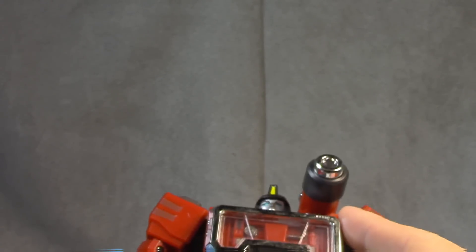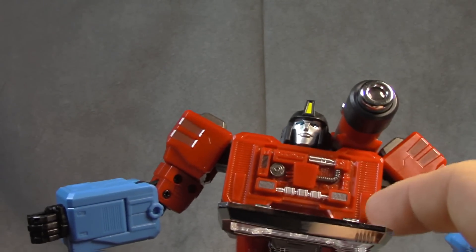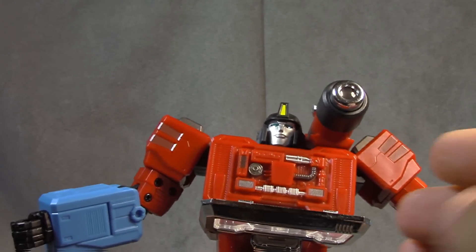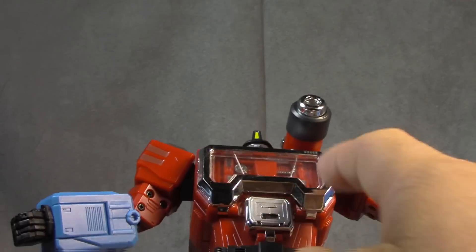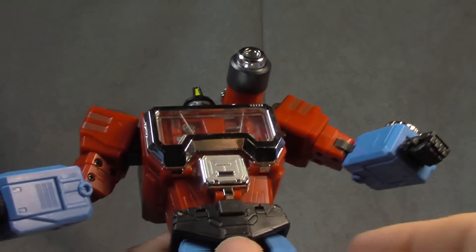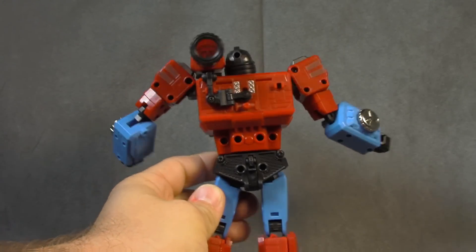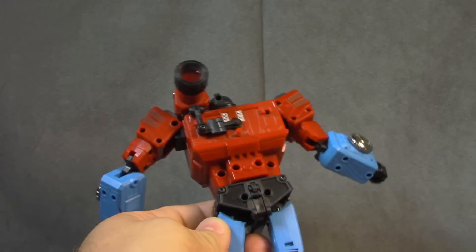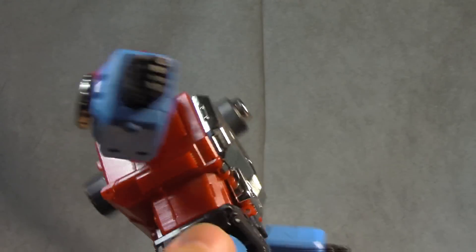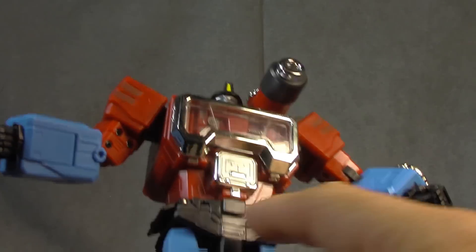Moving down the figure, this chest piece flips open to display gunmetal and silver paint — all done very nicely. There is a lot of stuff not painted in there; maybe it would have been too busy, but I would have liked to see it. The chrome finish and translucent plastic look good. This little tray flips down — we'll talk about that more in transformation. On the back, silver little accents, and tons of screw holes, but the front — the part that counts — is good to go. The hip skirts all hinge up.